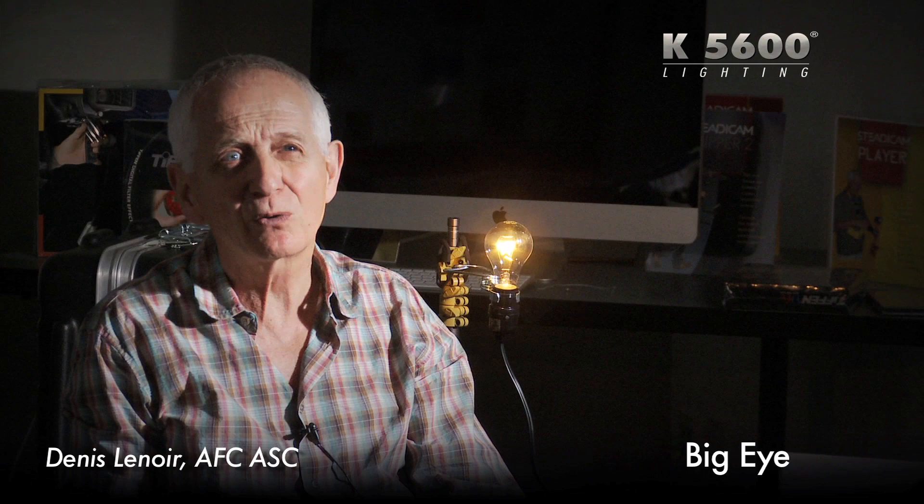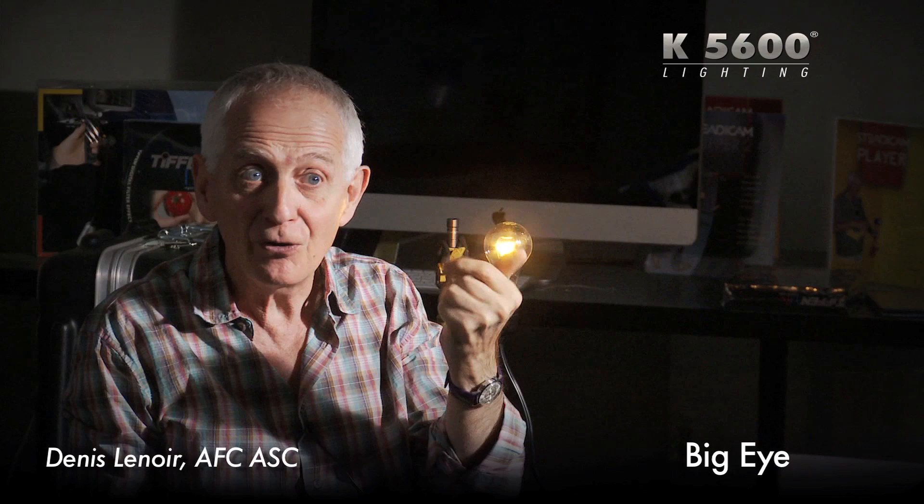When I say quality, I'm not talking about how it's made — I'm sure it's well made — but I'm talking about the light which is going out of it. So let's see.